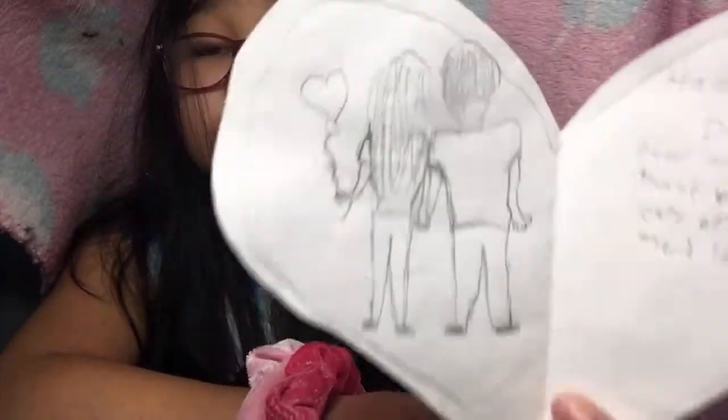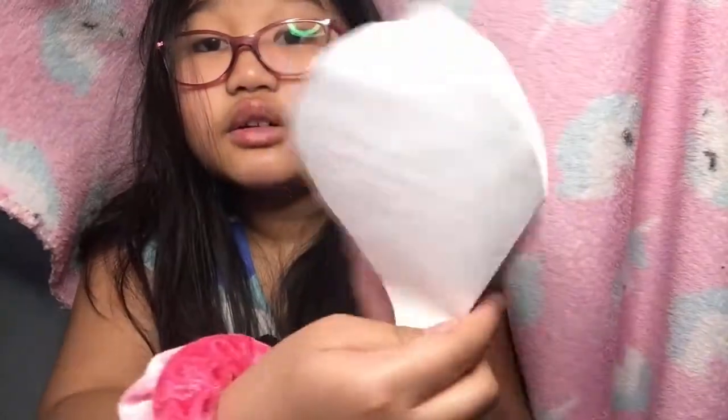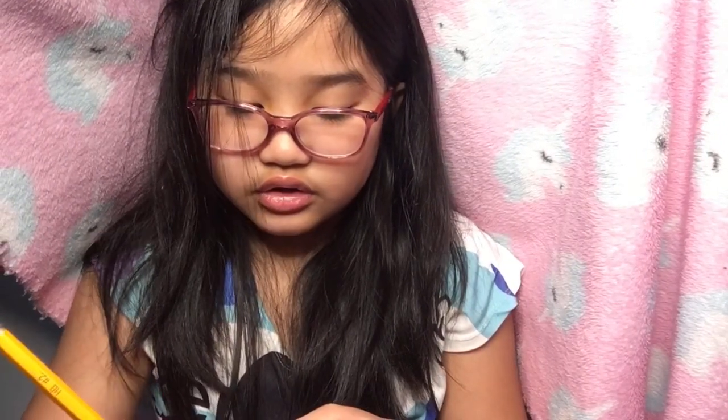I'm just gonna fast forward this. Okay, now I have drawn my parents - this is what it looks like. Now I'm gonna draw the back. What I'm gonna do is the same outline I did with the inside and the front, and then I'm just gonna draw a bunch of hearts inside of it.